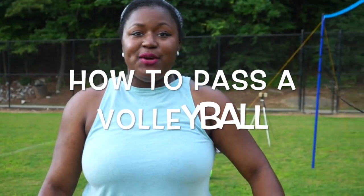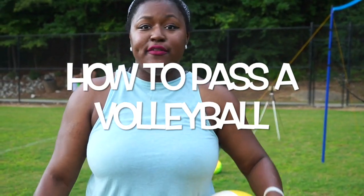Hey guys, so today I'm going to talk to you about how to pass the volleyball. Passing the volleyball is one of the most basic skills — there are three basic skills when you're doing volleyball. Today we're going to talk about the bump or pass, and that is a really important skill.